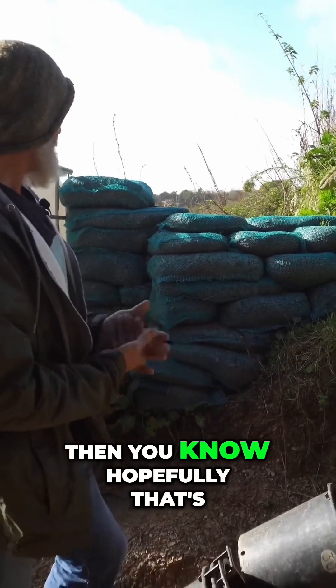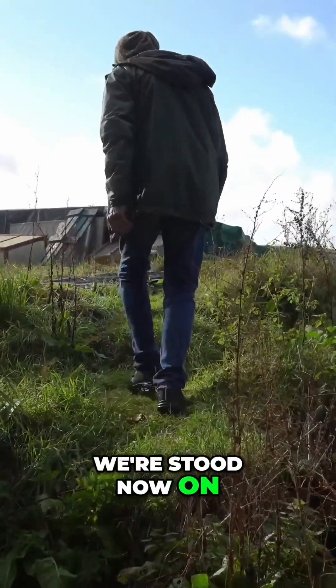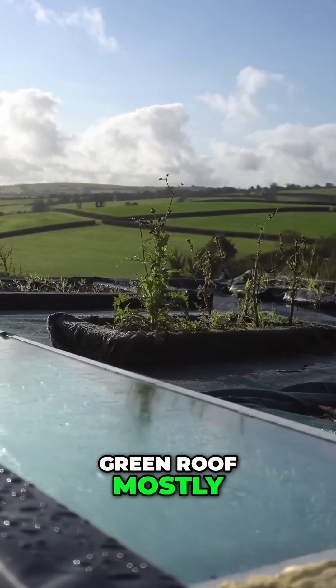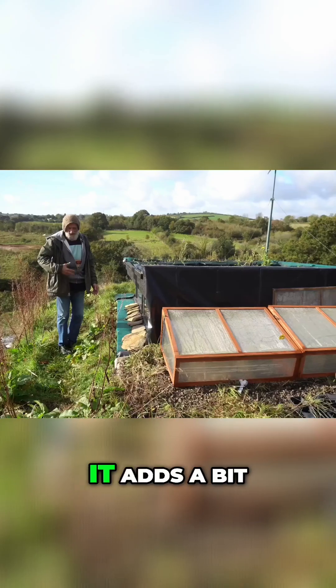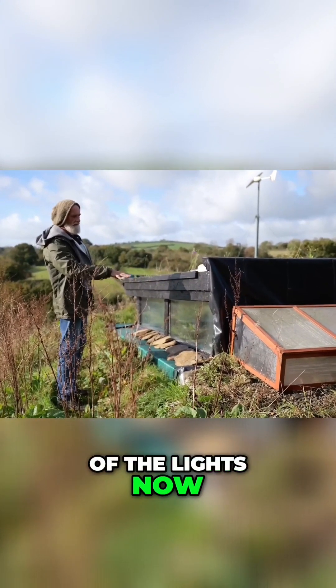We're stood now on the roof. The roof is a green roof mostly, and it maintains itself. It adds a bit of thermal efficiency because of the position of the windows — this means that during the summer we don't have the full force of the sun.